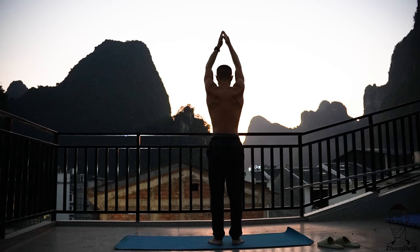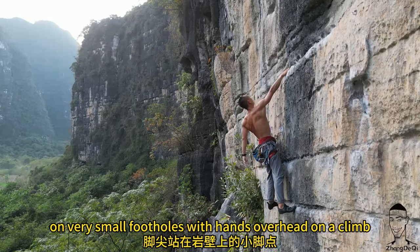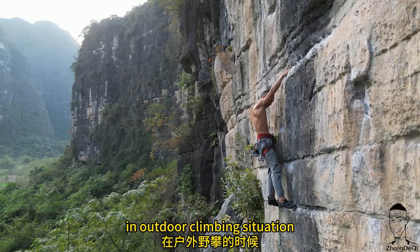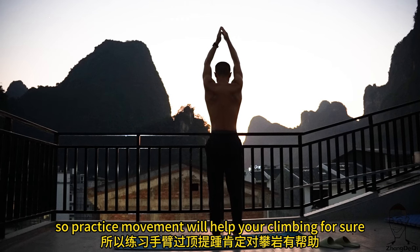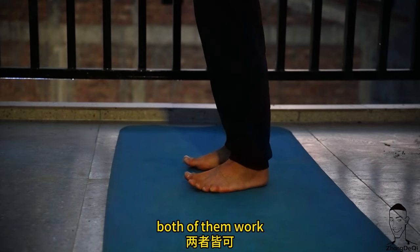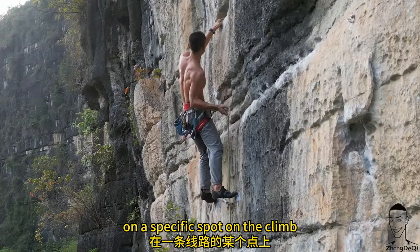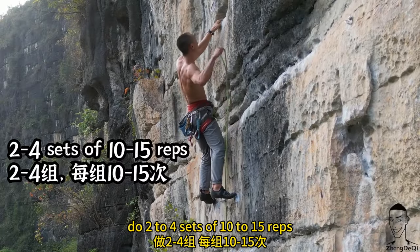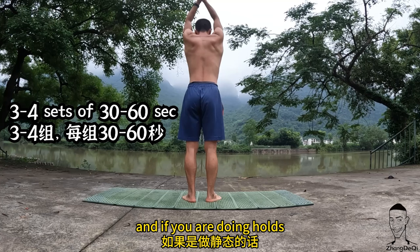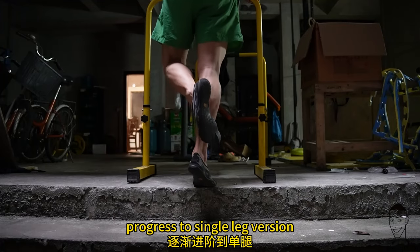Heel raise with hands overhead: a lot of times you'll find yourself standing on tiptoe on very small footholds with hands overhead on the climb, especially outdoors, so practicing this movement will definitely help your climbing. You can do static holds or reps — both work. Reps can help you reach stronger holds and stand longer on a specific spot. Do two to four sets of ten to fifteen reps, or three to four sets of thirty to sixty seconds for holds. Progress to a single leg version once you master the two-leg version.